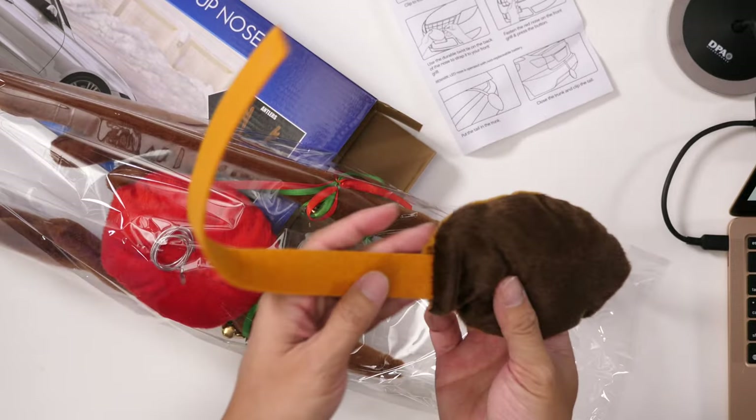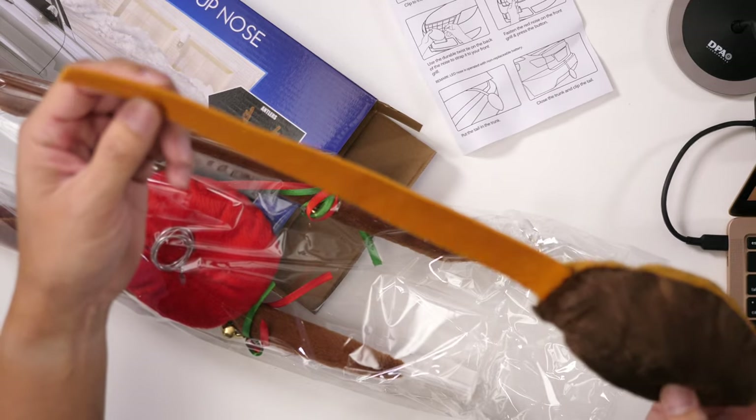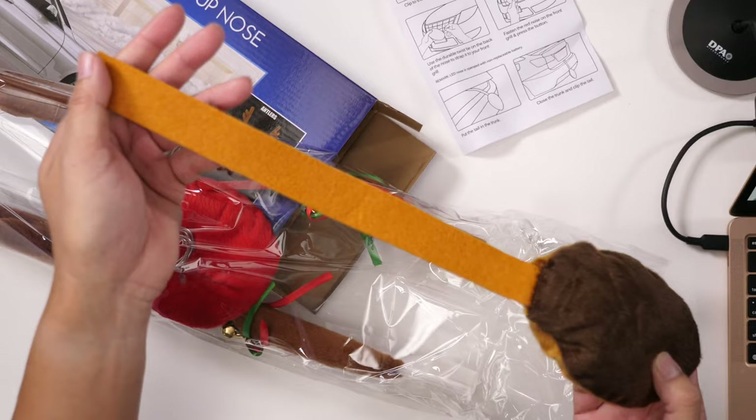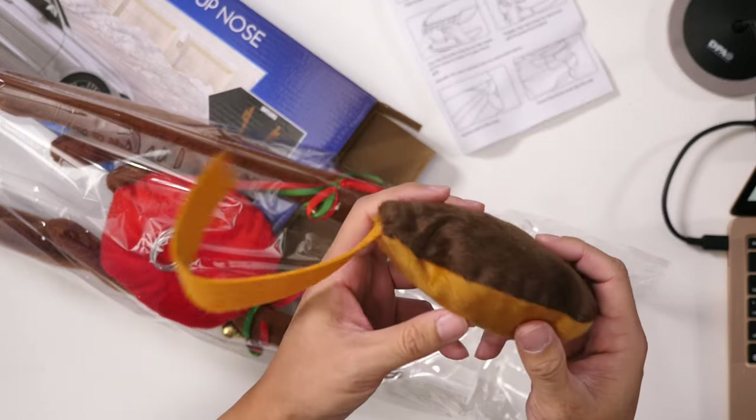We'll start with the tail. You can see that it is just a felt strip here, and this is a stuffed tail.